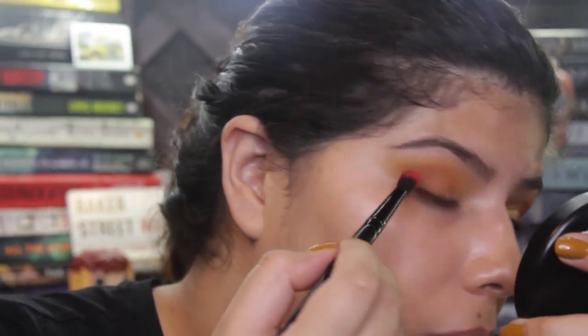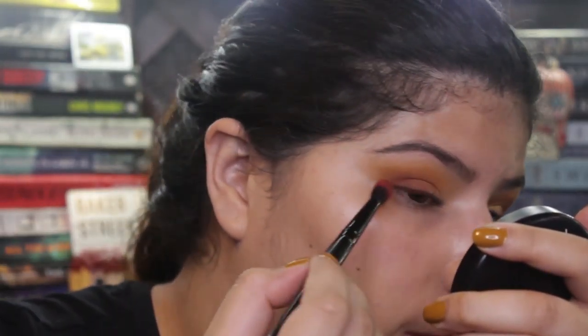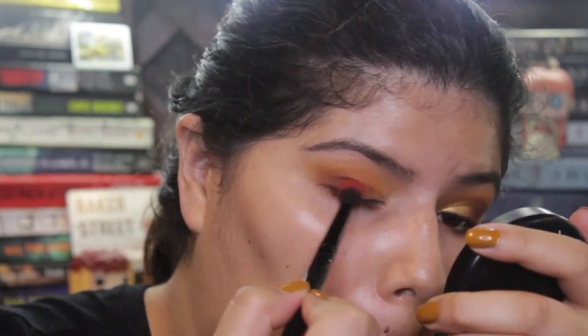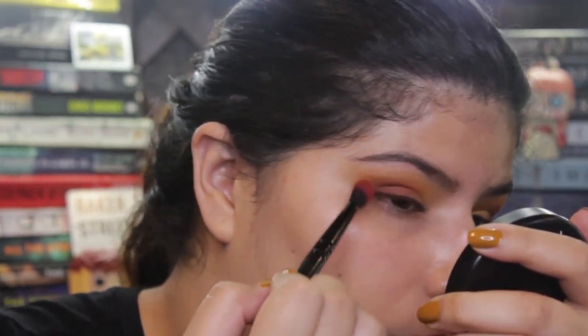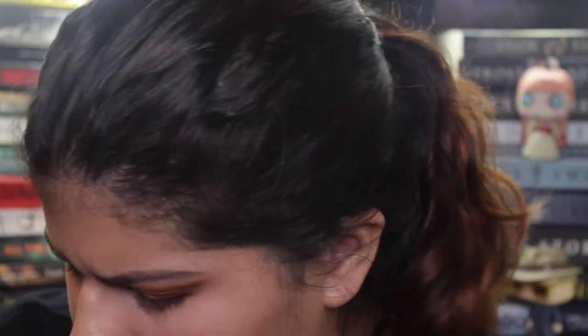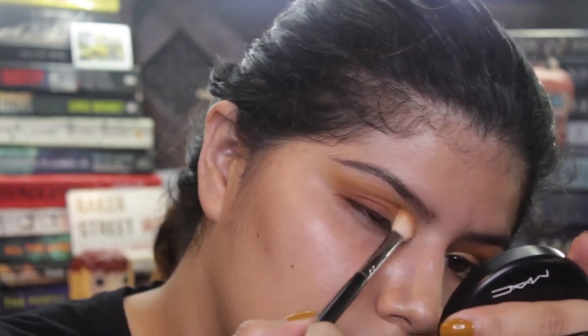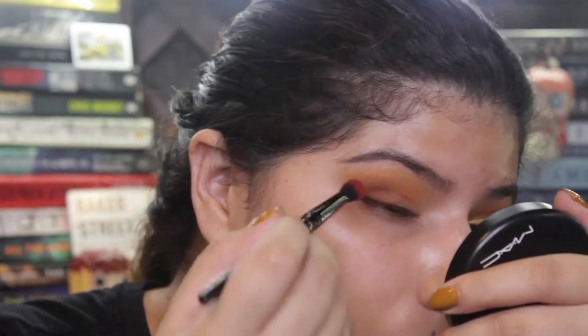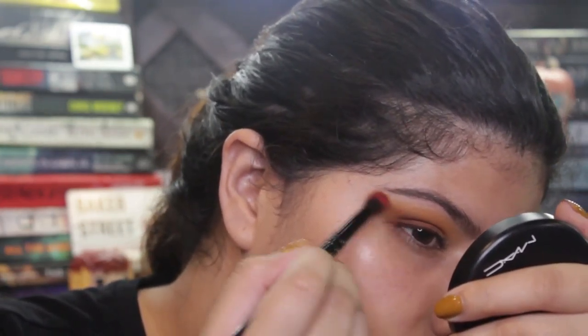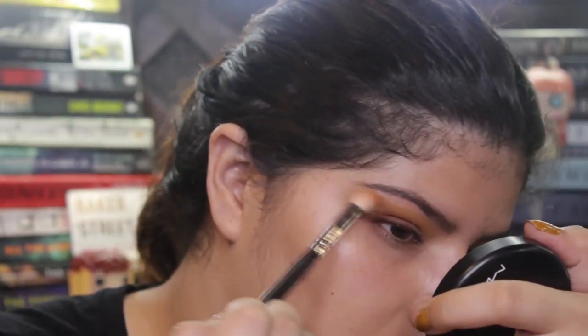But I managed to make it work — I actually really did like the payoff of it. Now I'm taking Rockstar from the other palette, the Bling Boss, the orangey one. I'm taking that palette and using that color just to make it stronger. I wanted it to be more of a burgundy color, so that's why I went into the other eyeshadow palette. I keep on mixing Smooth Criminal and Rockstar, and I think I even mixed Sparks in there.